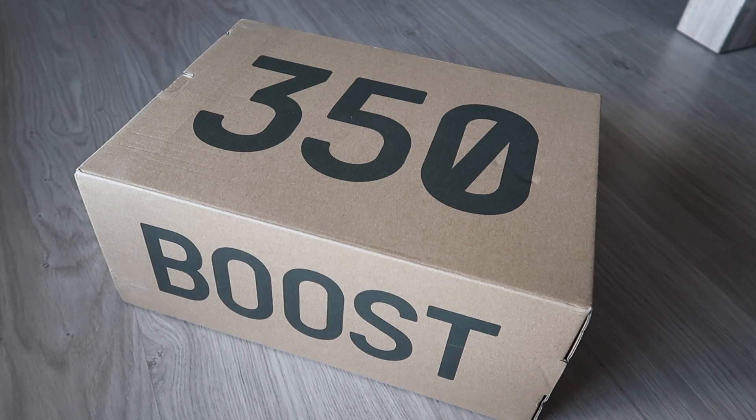It's the Kanye West collaboration brand with Adidas. I never really paid attention to this brand because I'm not really a fan of him and I just didn't understand the hype. But when I got a notification that they would release this specific color, I was drawn to it because I'm more of a neutral shoe lover. I prefer most of my shoes to be neutral, and when I saw this color — called Color Slate — I fell in love with it instantly.